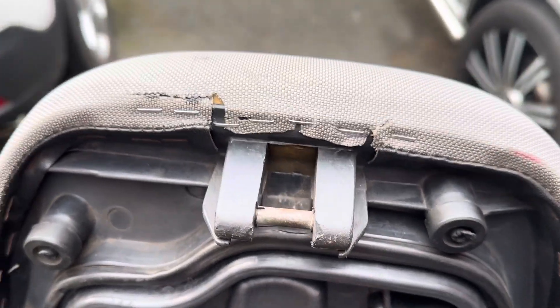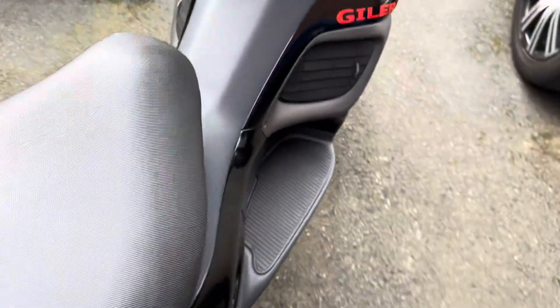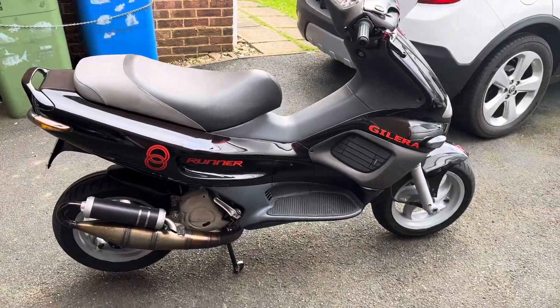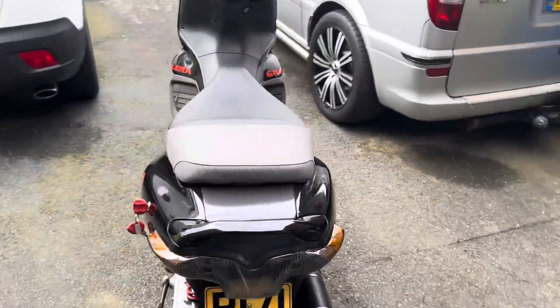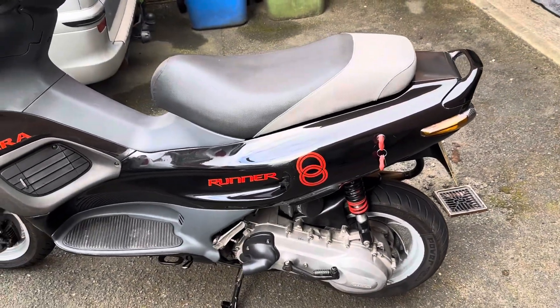Seat's fairly good, catch at the back isn't broken, a little bit of damage there. Overall, nice tidy bike. Two keys, which is always a bonus.